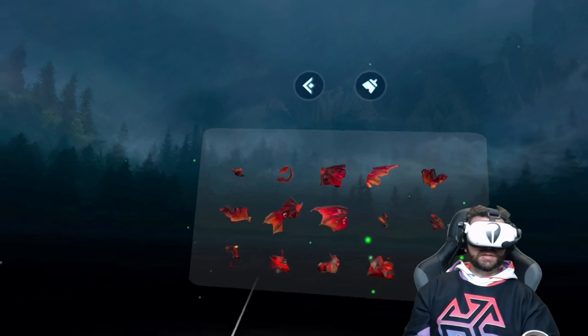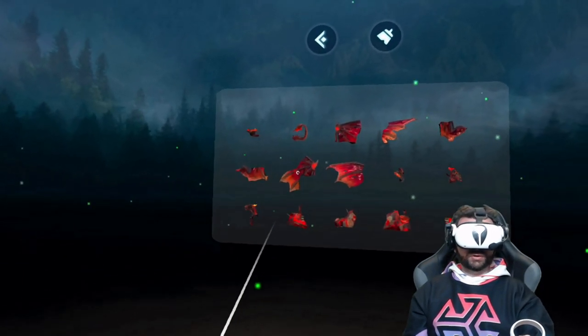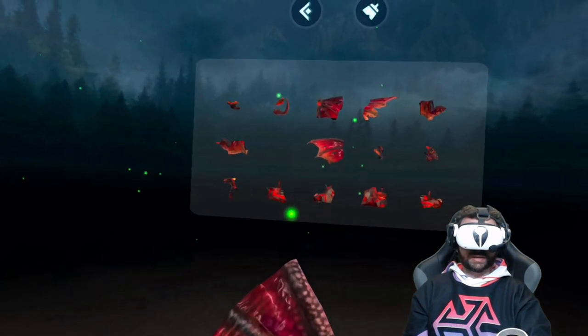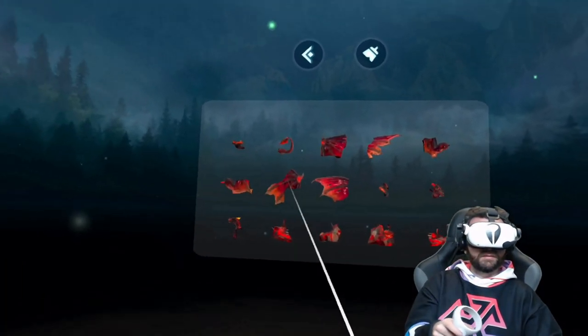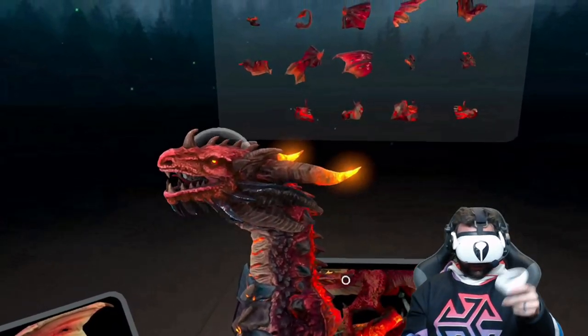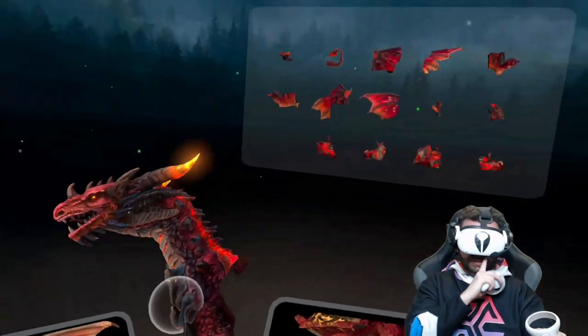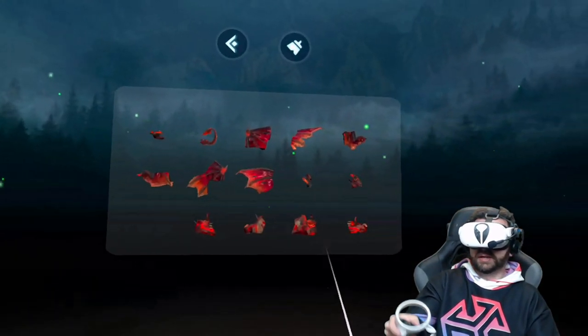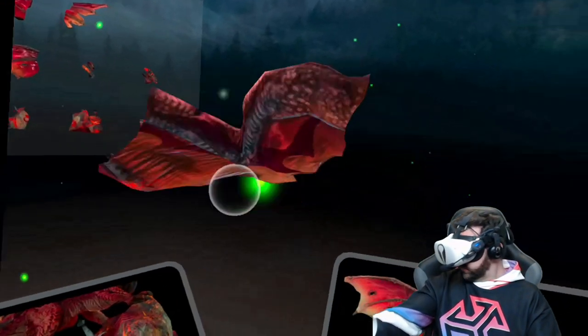It's really easy to grab — you just press your trigger to grab it, and you actually flick your thumbsticks forward to put it back, which is very interesting. Let's go ahead and start with the dragon's head here.